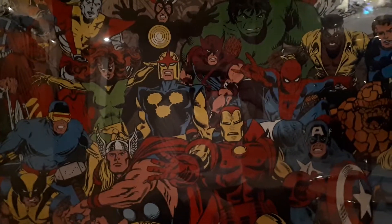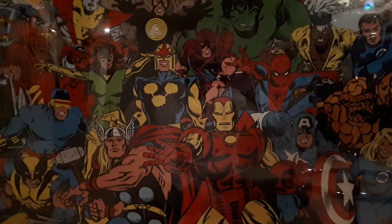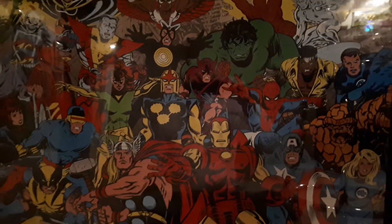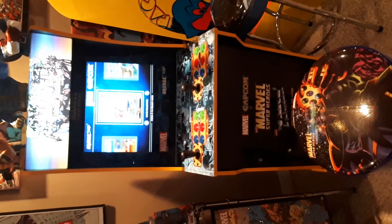Hey YouTube, Genuine Article Comics here, doing a special type of video today. It's not comic books. Today I decided I'll do a bit of a unique video on a purchase that I made, which is right here. It is the Marvel Capcom Marvel Super Heroes Arcade 1-Up video game.